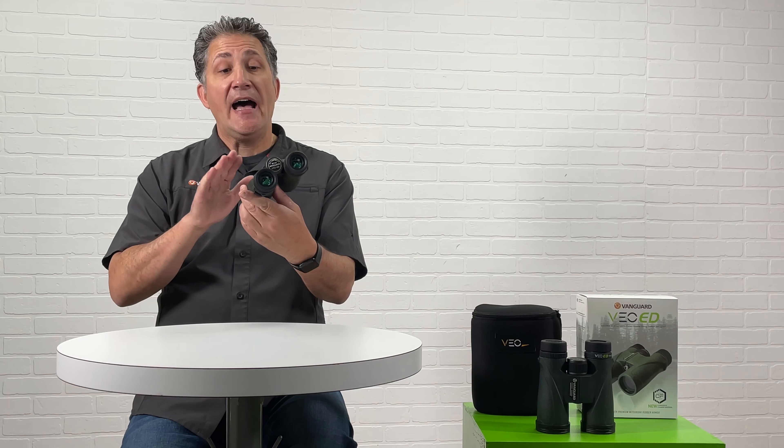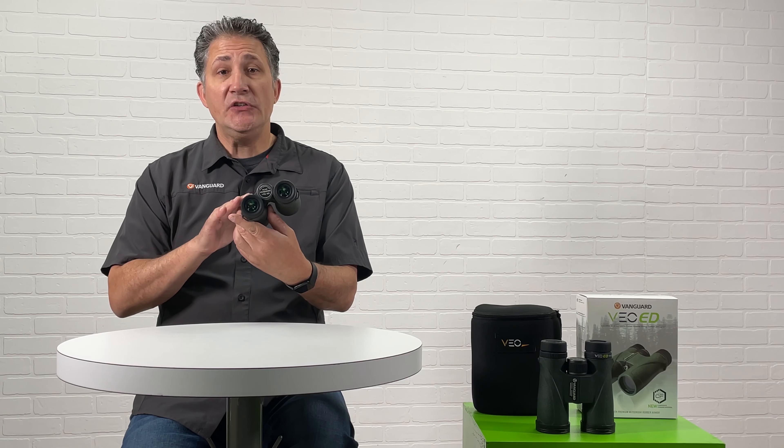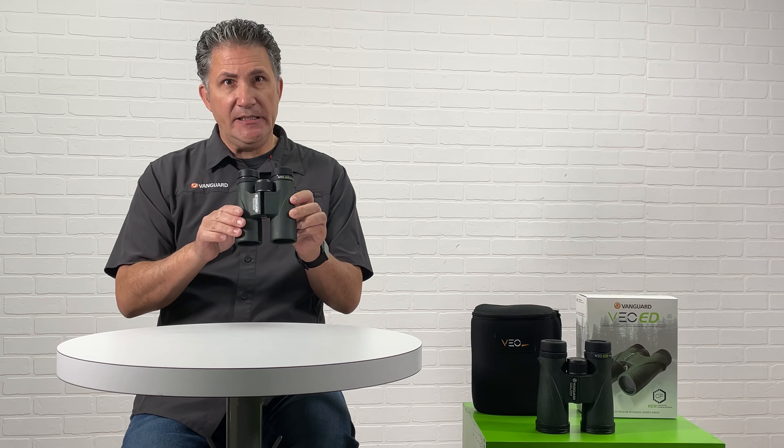Hello everyone, my name is Thomas. I'm a Regional Sales Manager with Vanguard USA. Today I would like to show you how to properly adjust and use your brand new VOED binoculars.